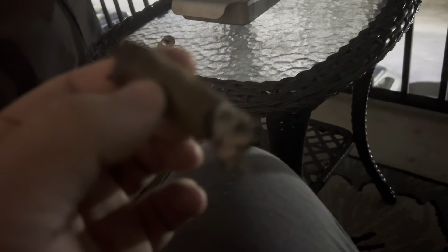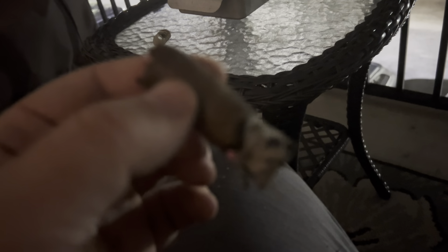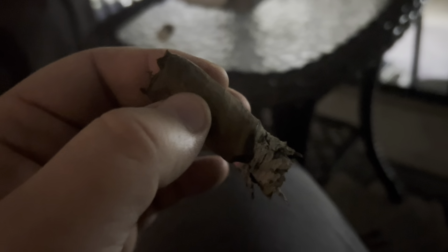Or maybe even a Robusto — this might be perfect for a 30-minute lunch break. If you have an hour lunch where you want to eat and then smoke a cigar for 30 or 35 minutes, it's not gonna kick your ass. It's a perfect size to relax for 30 to 35 minutes and have a good time.